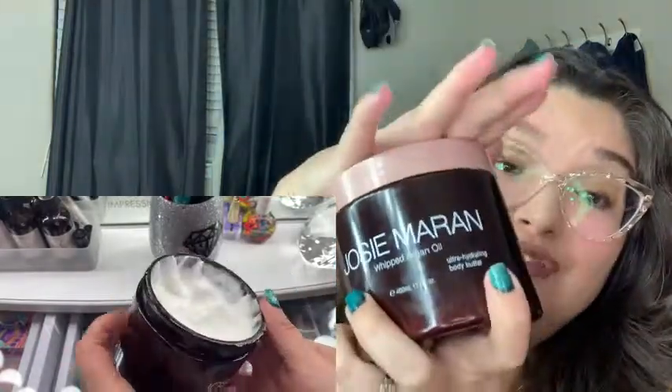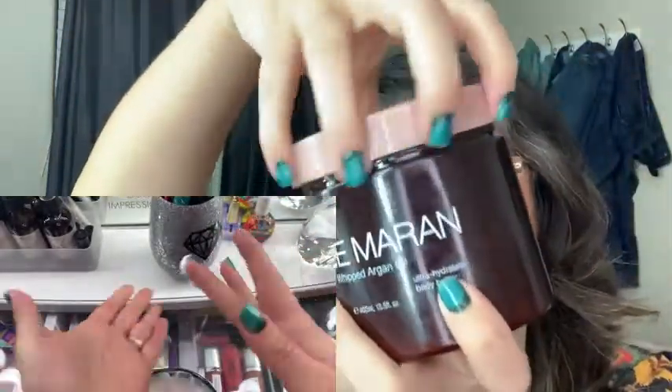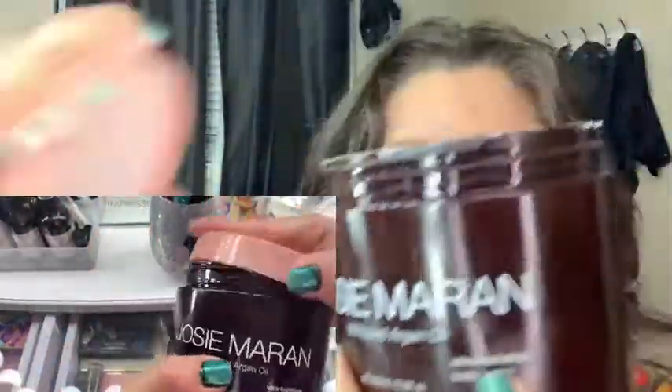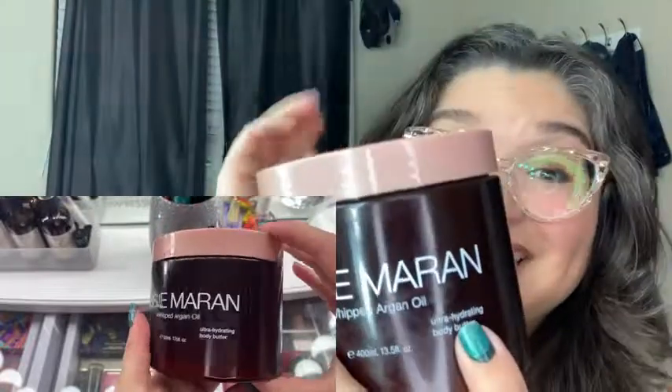So if you're looking for a body butter, this is not very oily. It's not going to cake onto your skin. It's going to absorb really well. So if you're looking for a product like this, I definitely recommend, and that is my point of view.